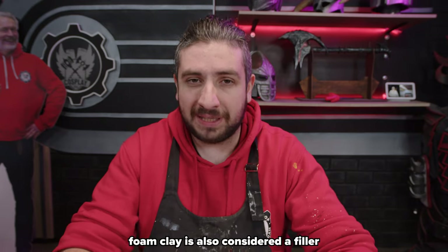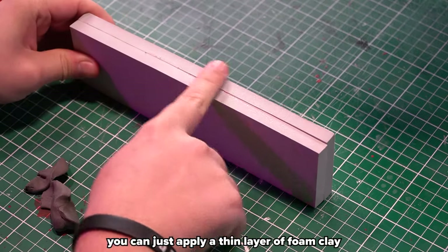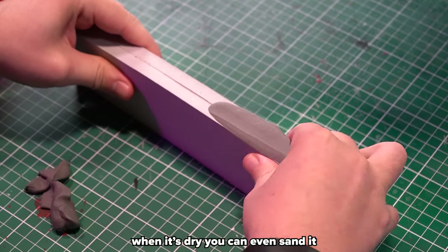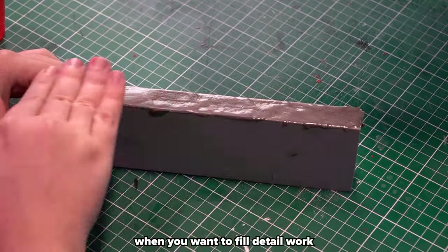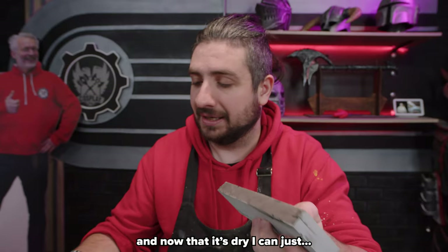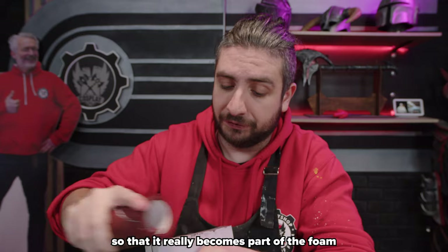For many people foam clay is also considered a filler, a bit like quick seal. Whenever you have a gap in your prop or nasty seams you can just apply a thin layer of foam clay and smooth it out with some water. When it's dry you can even sand it to make it look like part of the foam. However, when you want to fill detail work, maybe quick seal is a better idea. Once dry you can use sanding paper to smooth it out even more so it really becomes part of the foam.